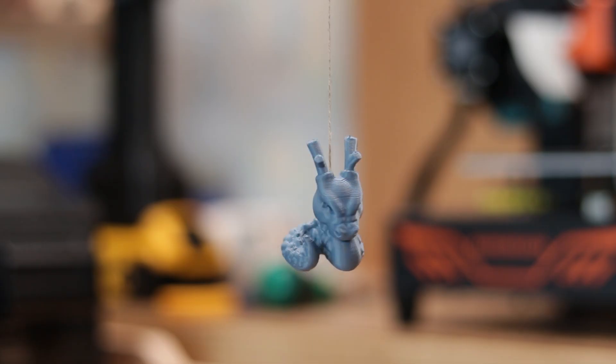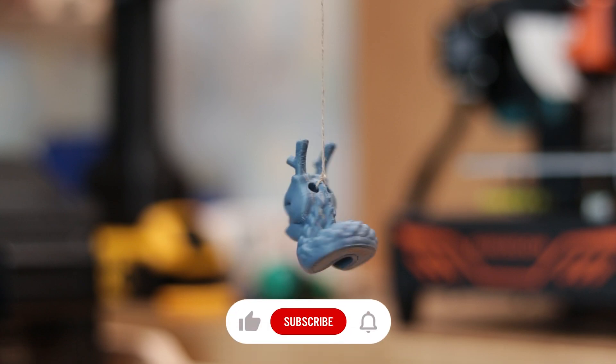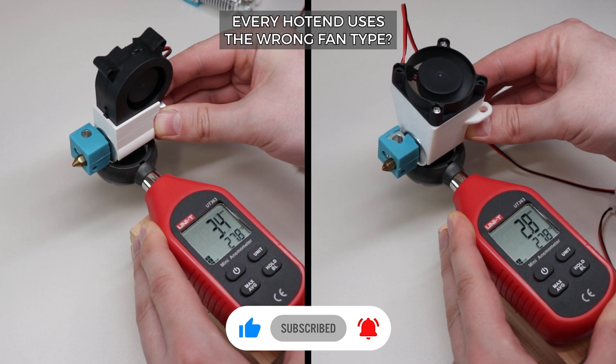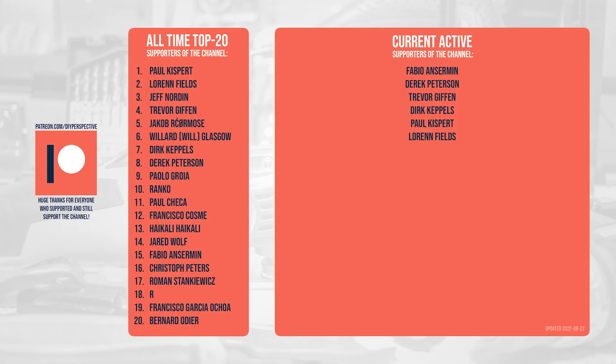If you enjoyed the video and liked the concise and useful tests like these, make sure to subscribe as I will have plenty coming. Also consider becoming a patron — it helps a lot as these videos take so much time and effort to make. Your support means a lot, thanks to everyone who does that. That's all from me and we will see you next time.